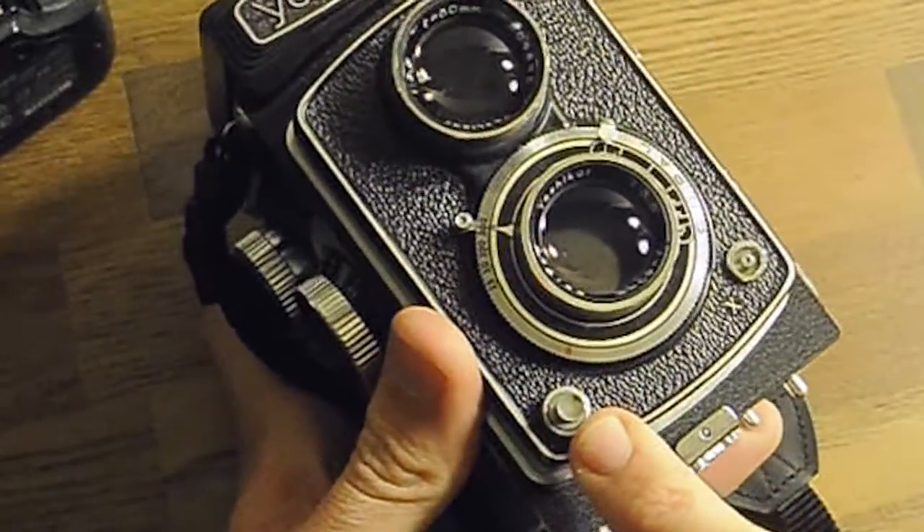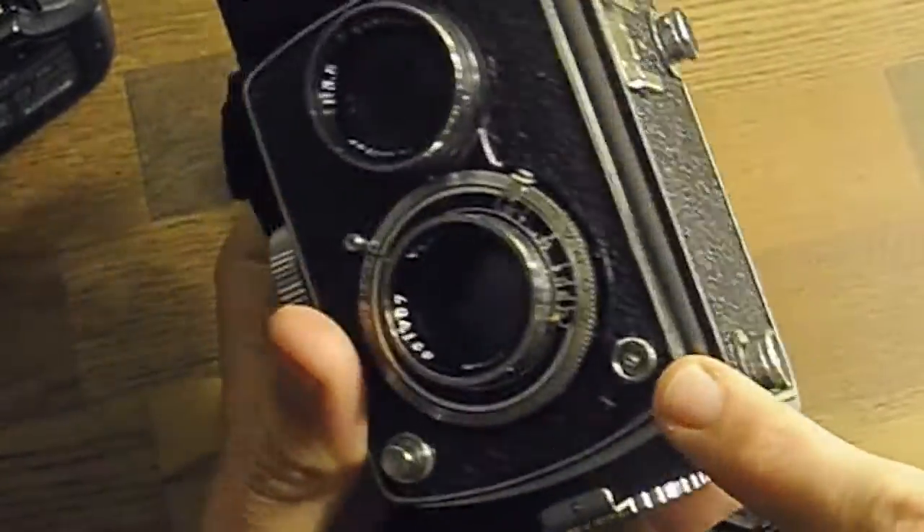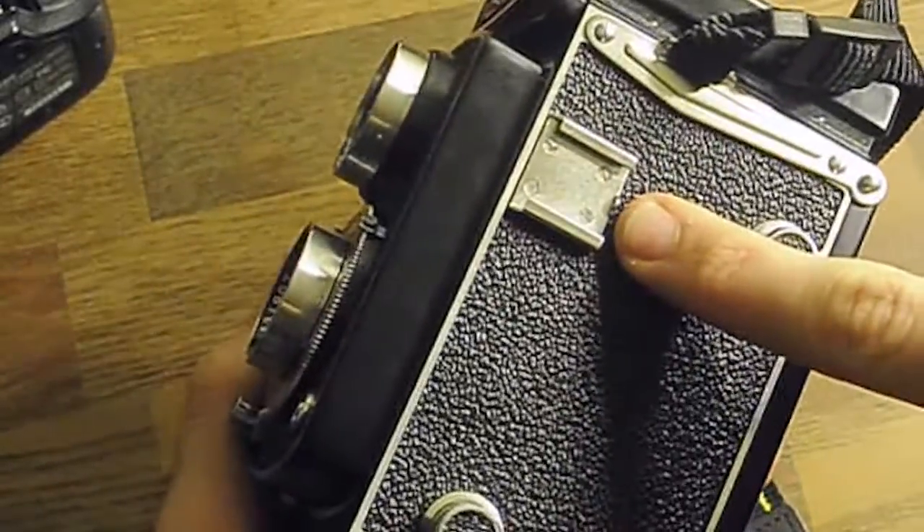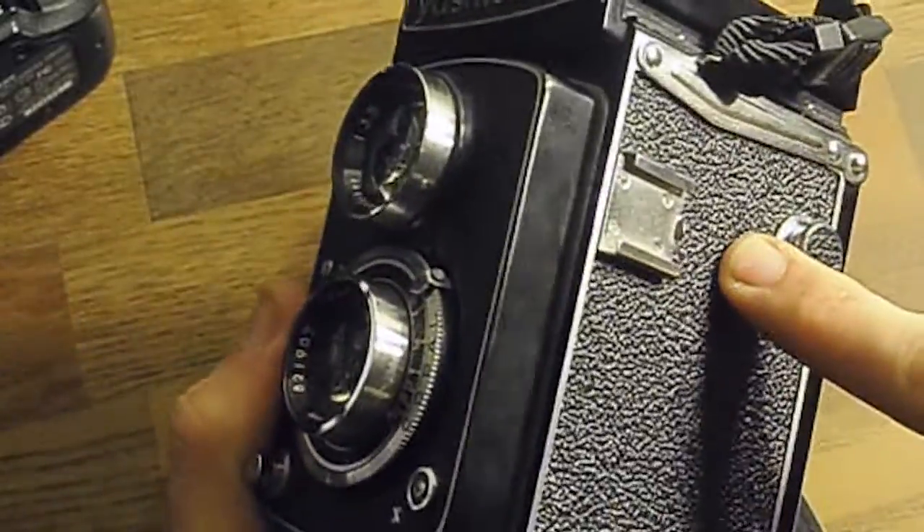The shutter is this button here. The flash sync cable is here and there's a cold shoe here for mounting a flash, so you have to run a cable from here to here.